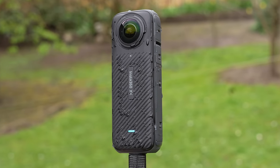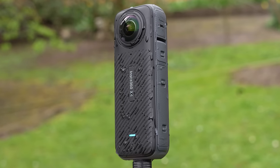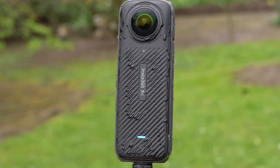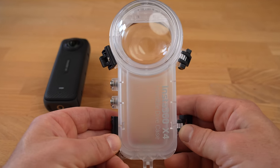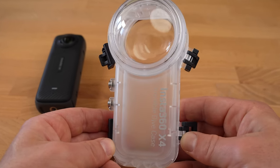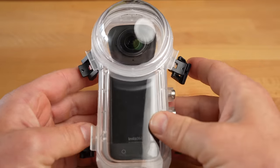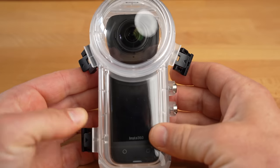All three cameras are waterproof up to 10 meters without an additional diving case. However, a 360 camera can only take 360 shots underwater with a special dive case — the X4 can be used underwater without one, but only in single-lens mode. Insta360 does offer a so-called invisible dive case for the X4 which enables the invisible selfie stick effect and 360 shots underwater, but overall handling for underwater shots is somewhat easier with the Action 4 or the Hero 12.